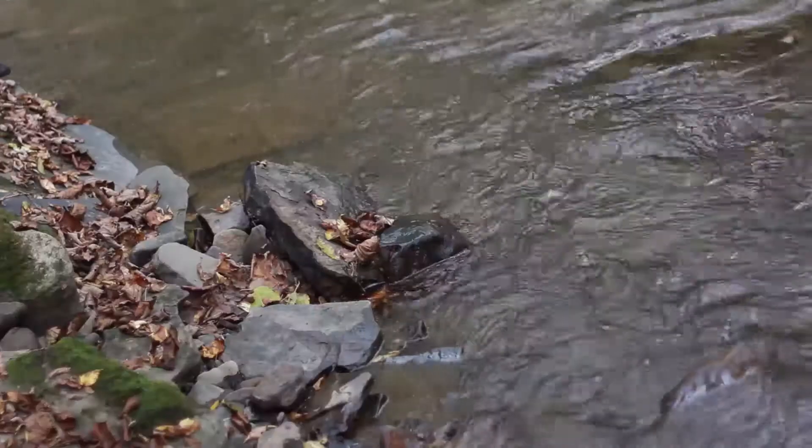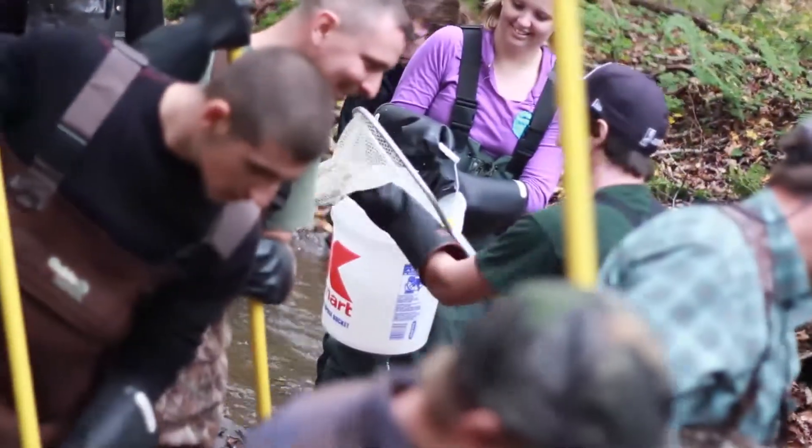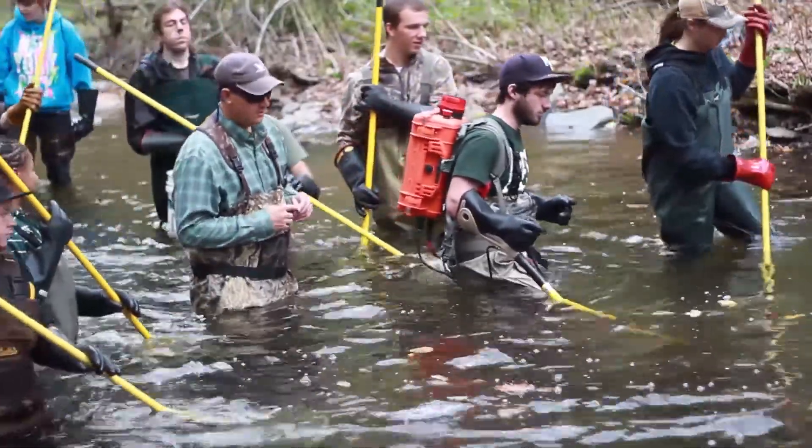Electrofishing works because freshwater fish have a higher salinity than the freshwater they swim in, so the fish is actually more conductive than the water and is the path of least resistance for the electricity.